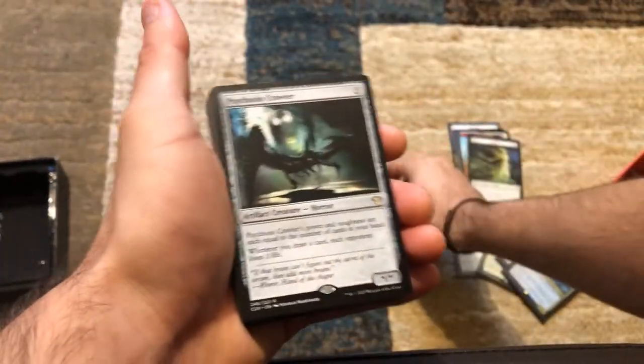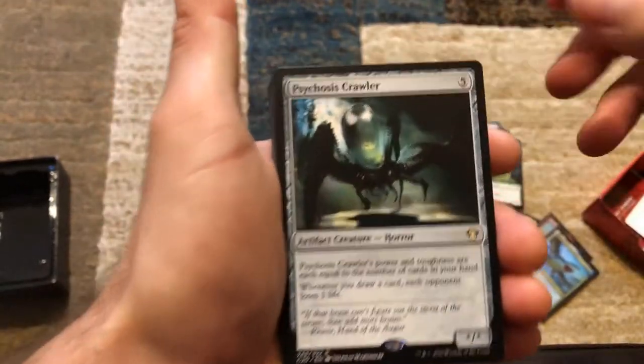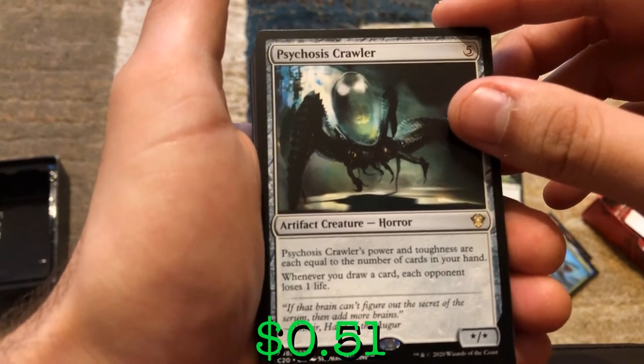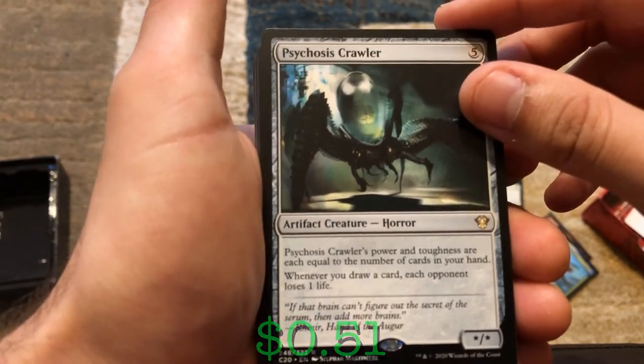Maybe I'll start flying through it a little bit more. We've got Psychosis Crawler — its power and toughness are equal to the number of cards in your hand. Whenever you draw a card, each opponent loses one life.